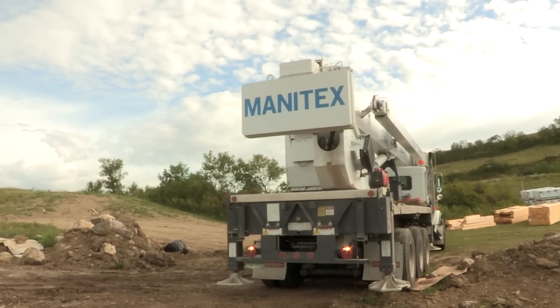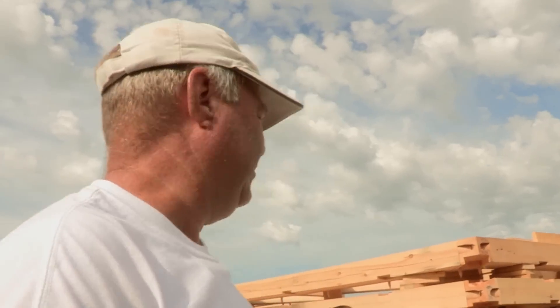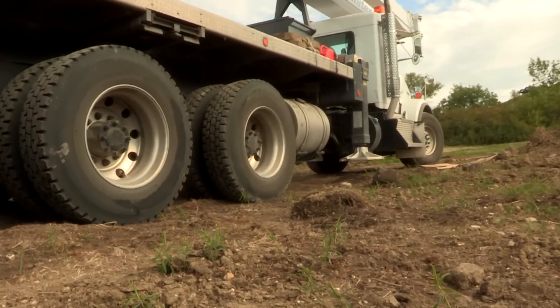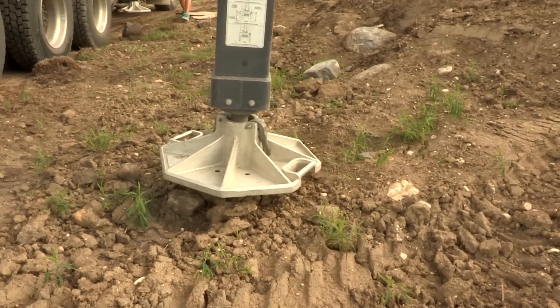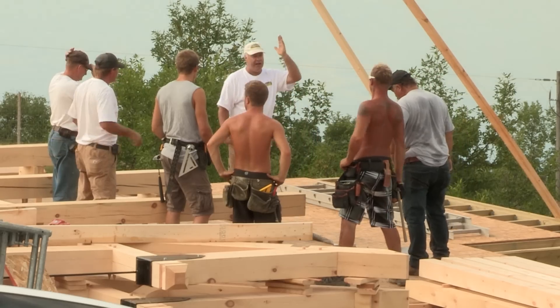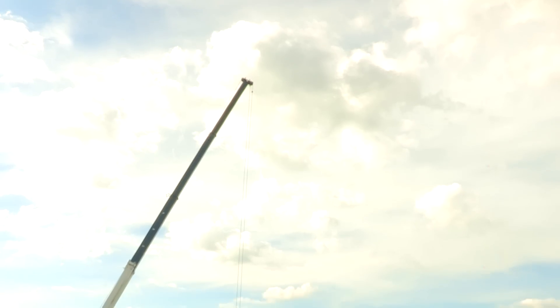We've got a 40-ton crane, a nice rear mount — I believe he's got about 120 feet of reach, so that's perfect. We can fly out to here, lift the bends up, and we have timbers set over here we have to swing to and fly in. If you or your contractor are not experienced with timber frame construction, we are happy to provide a consultant to make the process as smooth as possible.